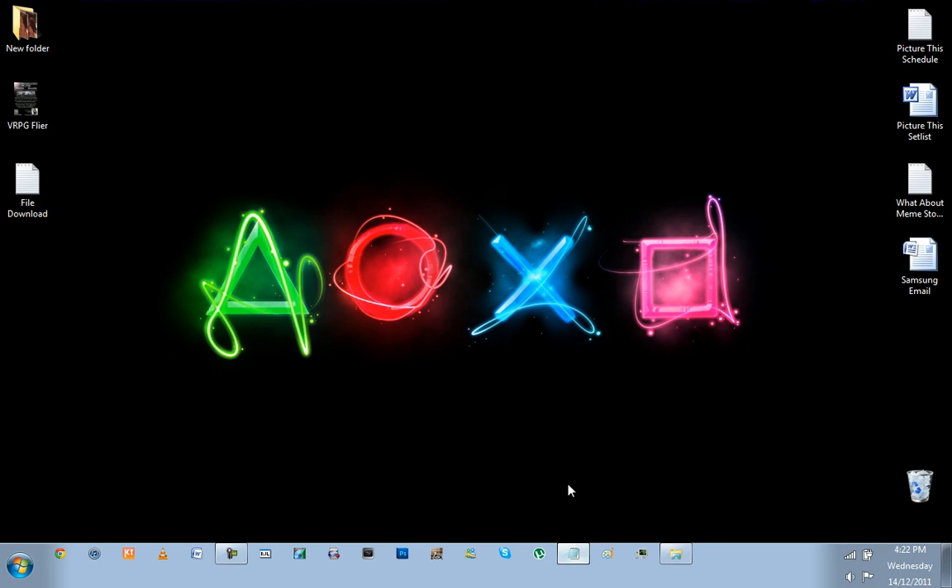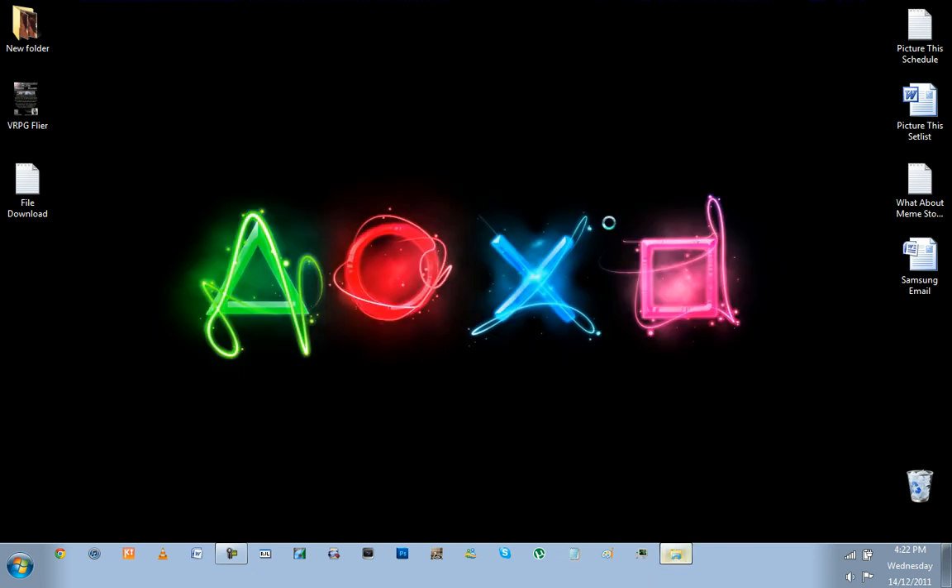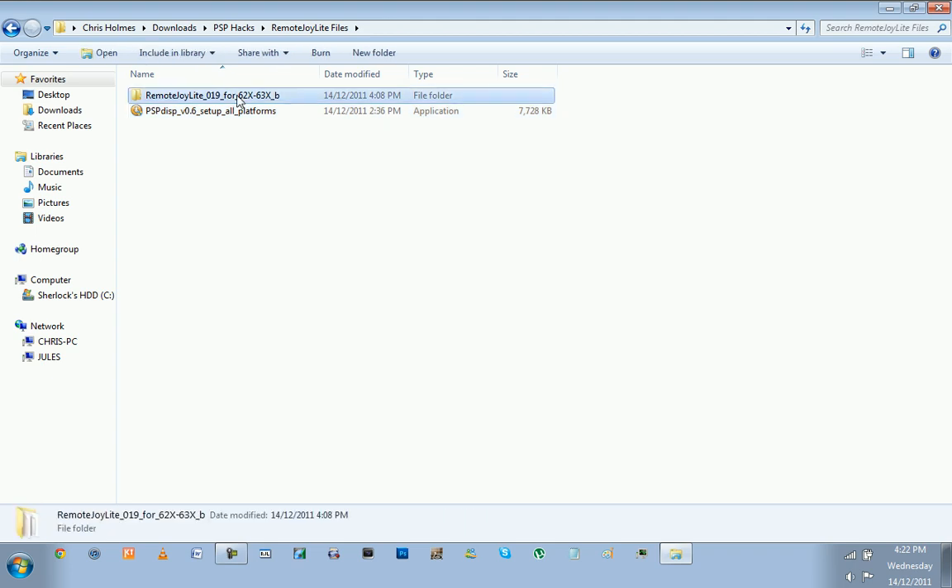Now that I've done that, what you need to do is download the two files in the description — that'll be PSP Display and Remote Joy Lite. Just download those two files. You will end up with something that looks like this. It'll be a zip file; I've already extracted mine and got them organised.